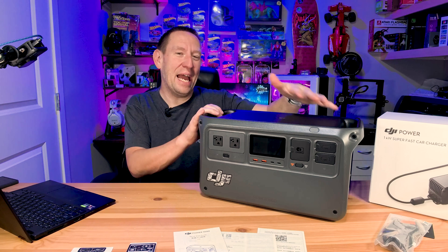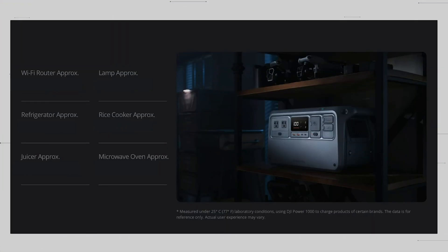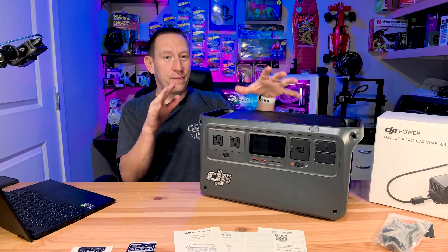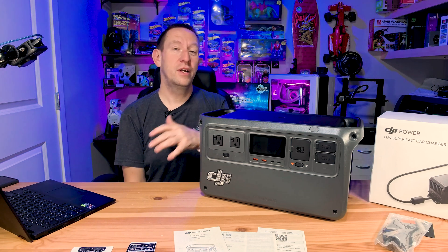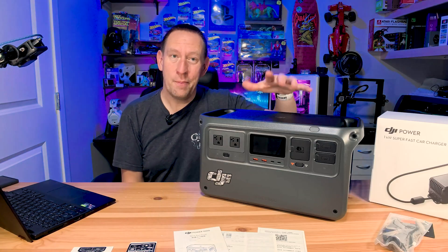We said this is the accidental best portable power station out there, and here's why. When we look at home backup: this will run a Wi-Fi router for about 76 hours, light for about 92 hours, and keep your home fridge running for about 45 hours. It'll run a rice cooker for about 1.2 hours, a juicer for three and a half hours, or a microwave for about 1.3 hours. Obviously running all of those things at once depletes the total time, but hopefully the power comes back on long before you deplete the energy — it is a great backup standby system.